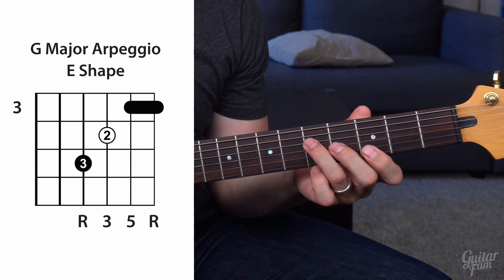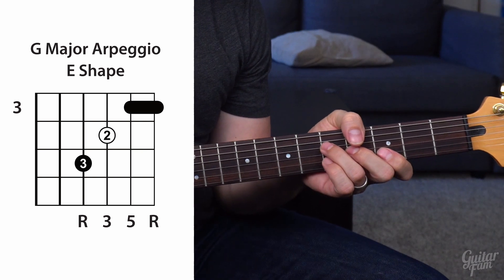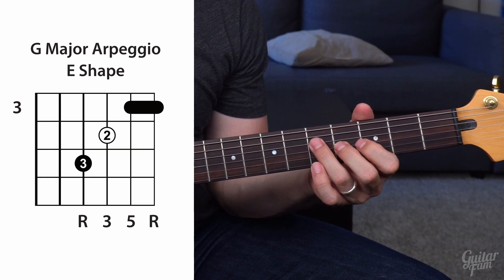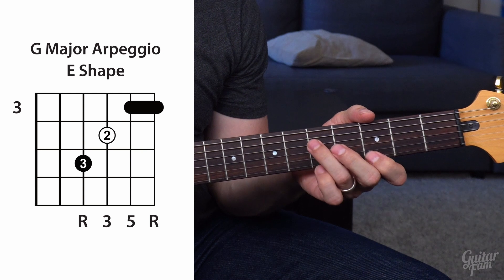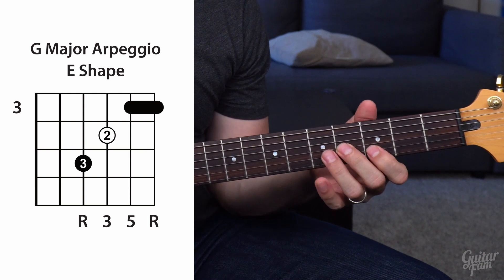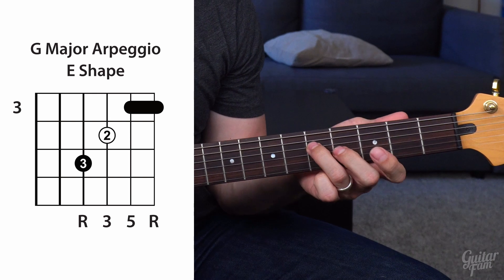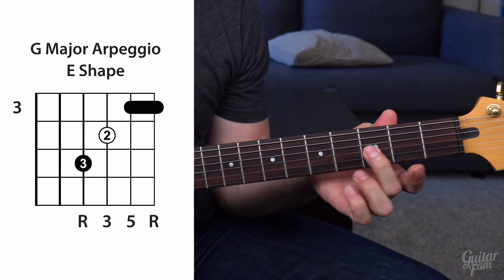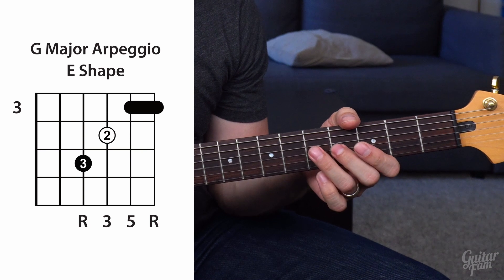You have to put in the time and brainpower to memorize it: root, third, fifth, root — then go backwards: root, fifth, third, root. You know you can play these two root notes over a G chord and it'll sound good, but you can also play the third and the fifth. One thing that helps me memorize and differentiate between the third and the fifth is I always like to slide up to the third when doing improvising exercises, because it makes it sound bluesier and gives it a little style. Sliding up will help you memorize and retain where that third is.